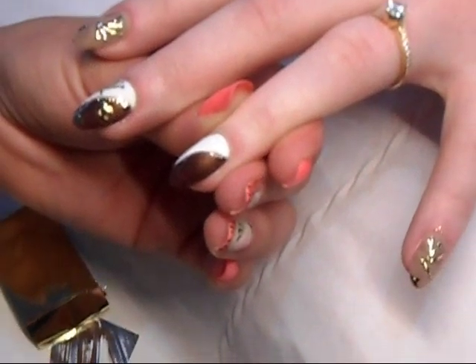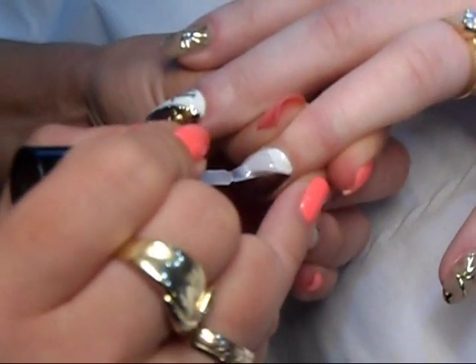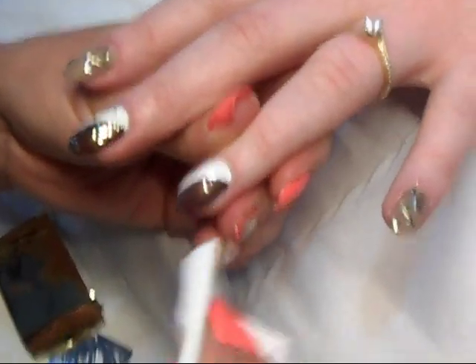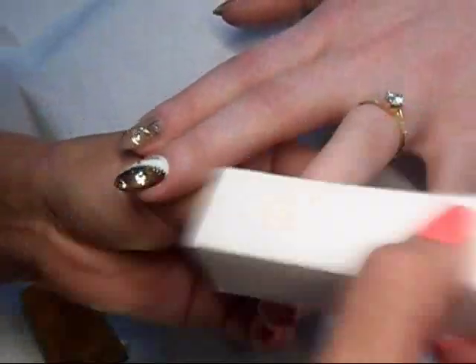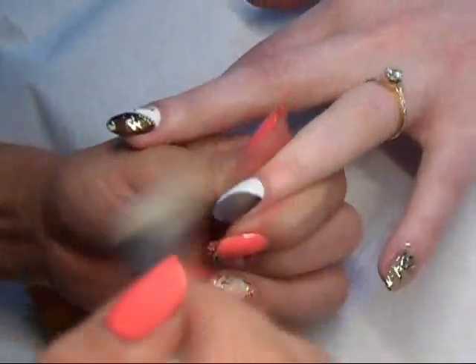We cure it, and then I'm applying the Sokov top gel. Cure it again for 30 seconds. Then using the UV cleanser, we remove the sticky layer from the top coat, and then lightly buff the nail and remove any dust.